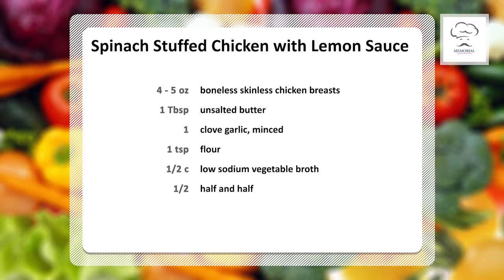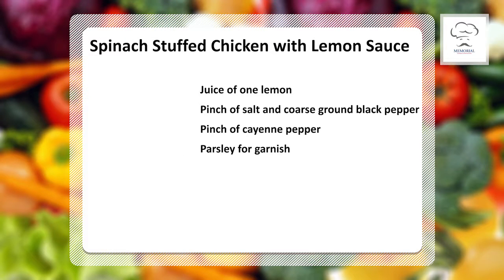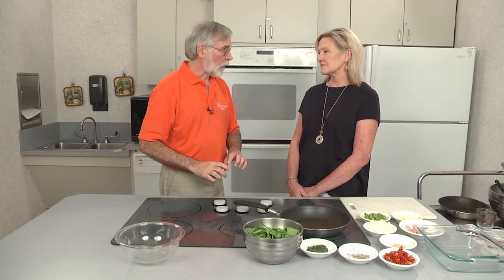He wanted to stuff a chicken breast with ham, cheese, and spinach. So Leanne, what flavors would go with ham, cheese, and spinach? Well, first I think of onions. Garlic. Maybe some peppers. Maybe some sun-dried tomato for a little zip and some color. So we're starting to get ingredients — see how this recipe is developing. Part of a recipe is the list of ingredients and part of it is the procedure.